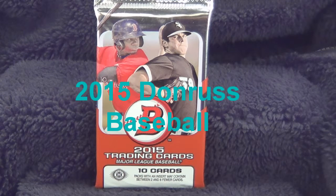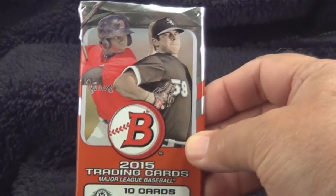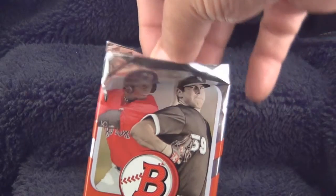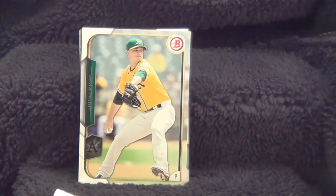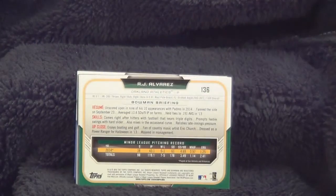Today we're going to open a 2015 Donruss baseball pack and I'll show you each card that came in the pack. We'll remove the cards from the pack and set them up here. There's the front of the cards, there's the package that came in, and here's the back of the cards with all the information and the card number on them.